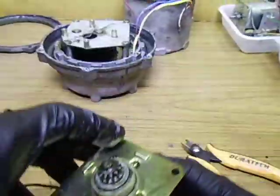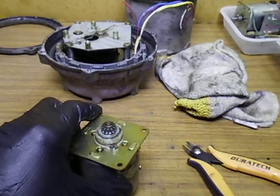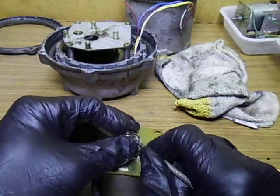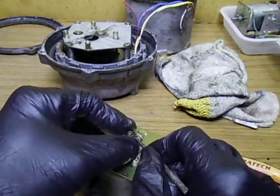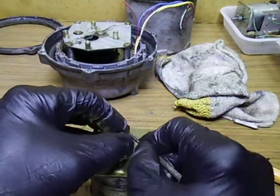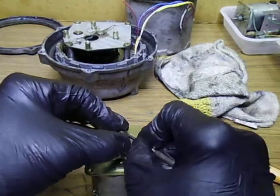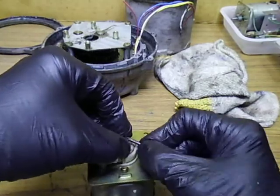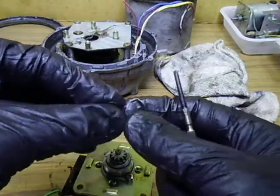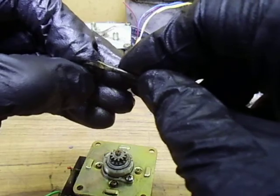Either someone has not put this back together again properly, or whatever. Something to separate these two. Two little push nuts - if they don't want to come off individually, we'll take them all together. Whichever way they want to go, as long as they don't fly across the workshop we'll be all good. There's definitely two there - they're jammed together actually.